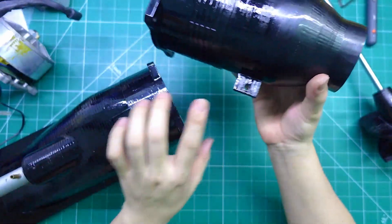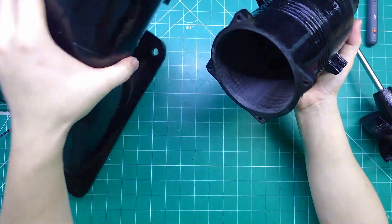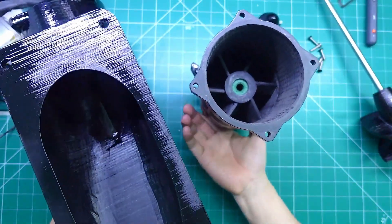For this project, I'm going to build a water surfboard using this water jet engine. I've already finished making all the parts and now I'm going to show you how it works.